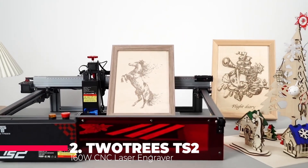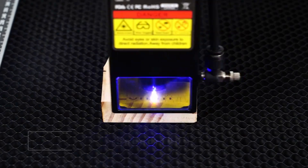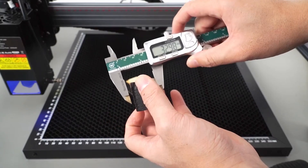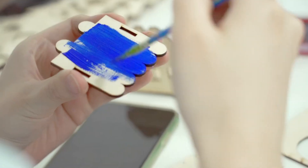Stepping up to number two, we have the 2trees TS2, a force to be reckoned with. Its 160W CNC laser engraver is a powerhouse, capable of cutting through leather, wood, and acrylic with ease. The machine also supports offline control, giving you the freedom to work without the constant need for a computer connection.